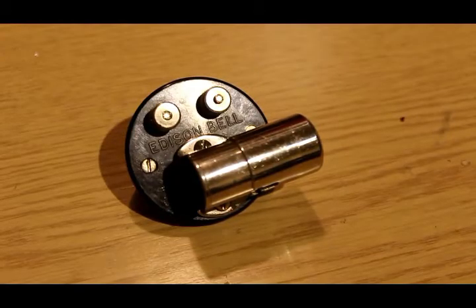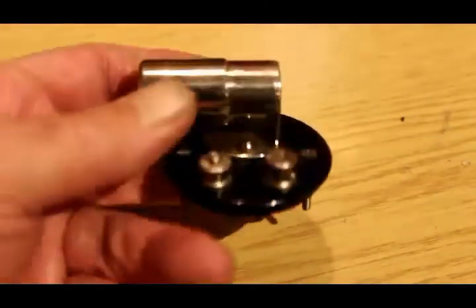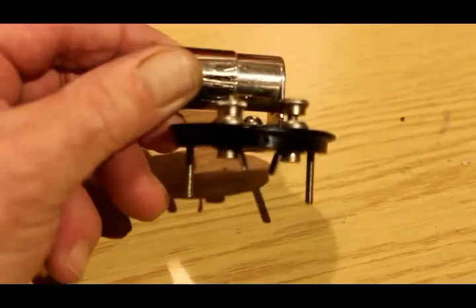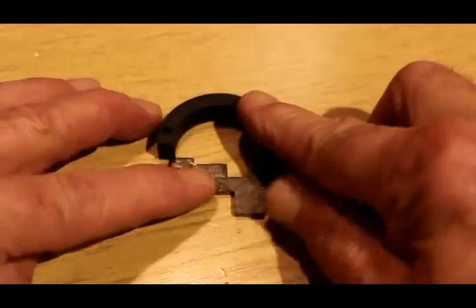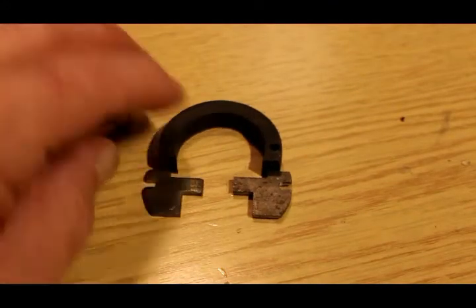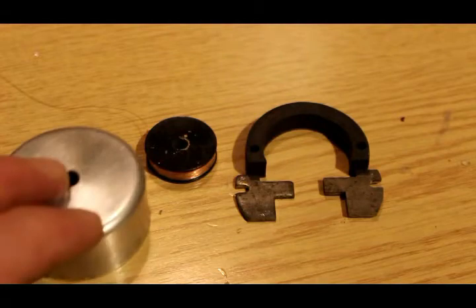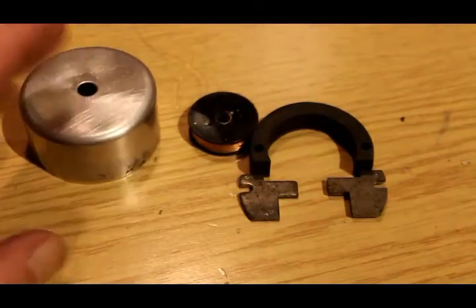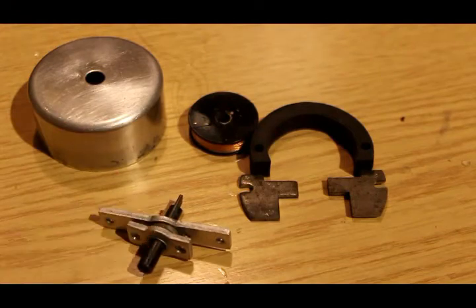Here's the body of the pickup - you can see it's made by Edison Bell, which is very interesting. It's meant to go on a spring-driven gramophone, and there are two terminals for you to connect your wires to. It has a horseshoe magnet and two pole pieces. Of course we've got our coil, which we've rewound even though it's less than a tenth of the desired DC resistance. It's got a cover made of aluminium so it doesn't interfere with the magnetism, and of course all pickups must have an armature.